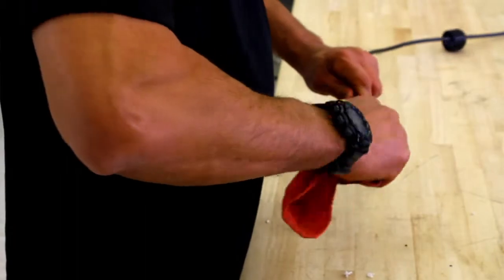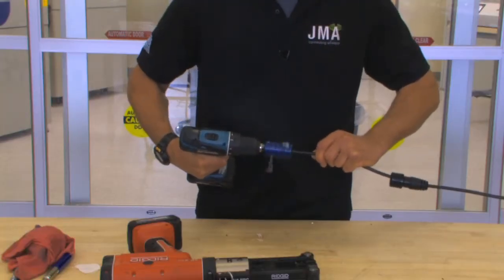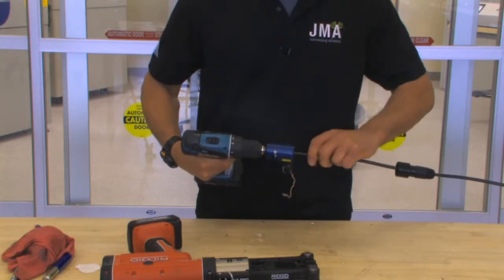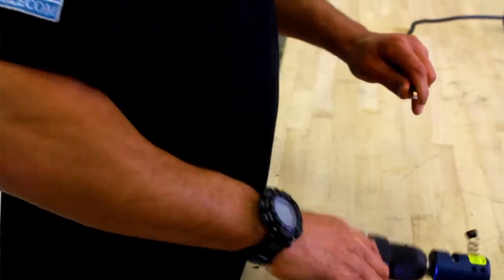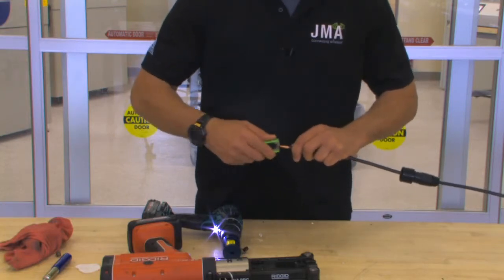Take your rag to remove any dielectric grease that may have accumulated on the cable. Actuate drill to remove jacket and expose the center conductor. You want to prep until material has stopped. Take your gator tool and remove any dielectric material on the center conductor.